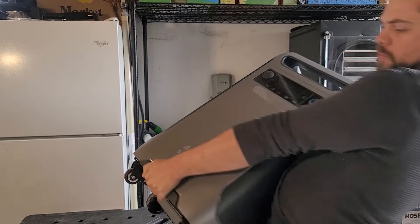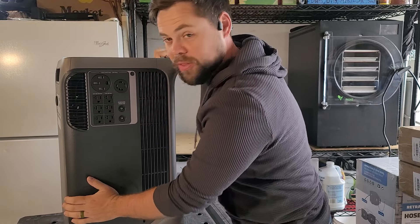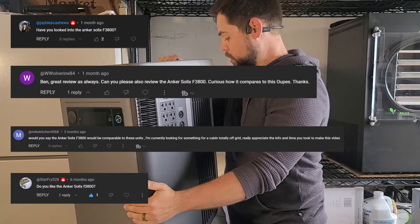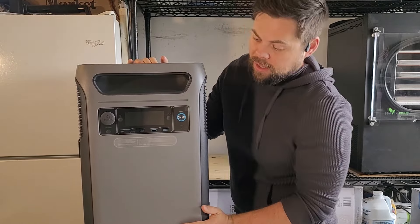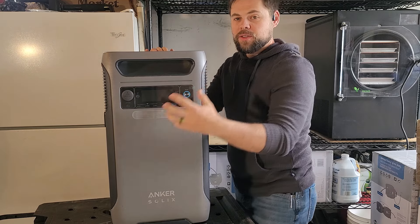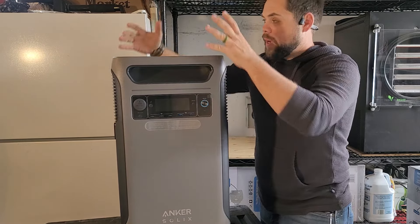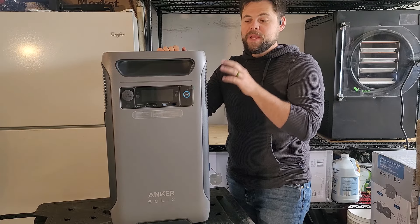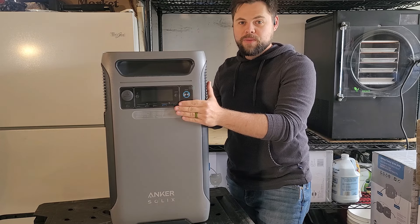There's a really easy way to have backup power using the Anker Solix F3800. The F3800 is a unit that's been requested for review multiple times, and it's a really incredible unit. The first thing that's different about it is it uses three sides for different outputs and inputs, making it a very compact, very sleek-looking package. We're going to find out in this video how well this runs my house.